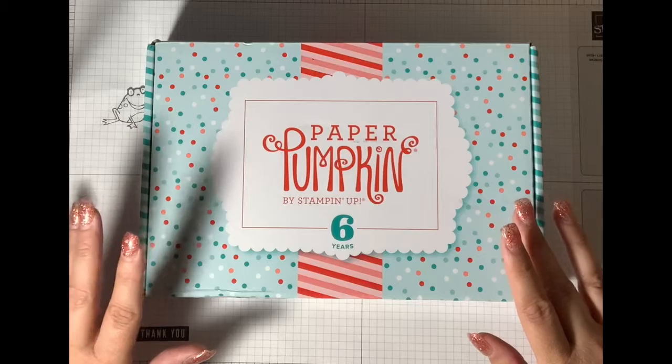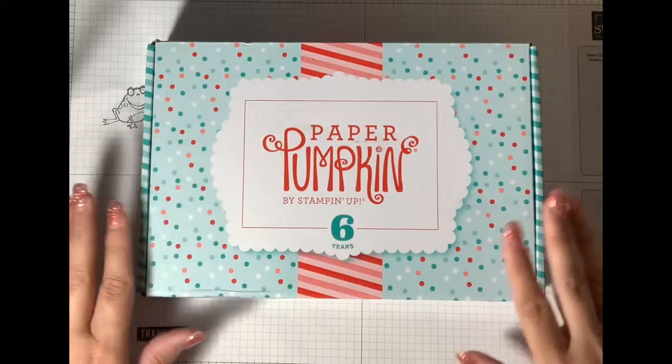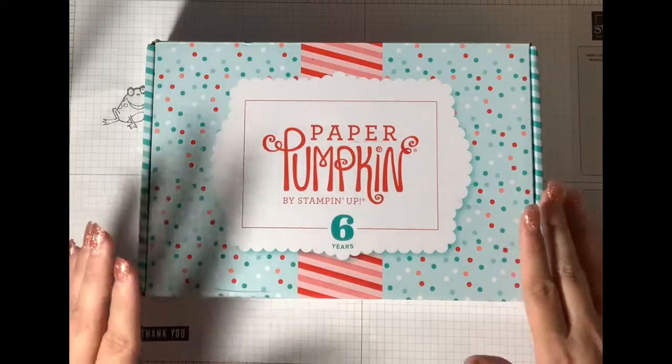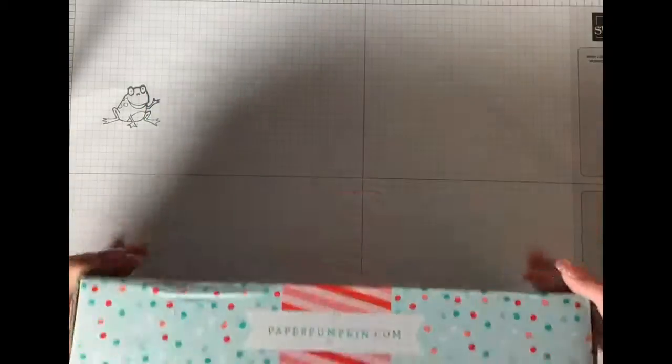You also get enough to make cards — every month it's different, so you get anywhere from about 12 cards to 18. But they're all different.